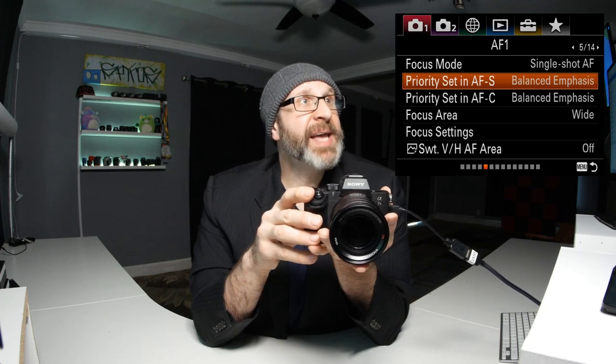In the menu, look at priority set in AFS and AFC. These you should change because it affects how the camera responds when attempting to get focus while you're trying to take a picture. Either the camera doesn't take a picture because it hasn't locked focus, or it takes a picture that's out of focus because the camera hadn't focused yet.